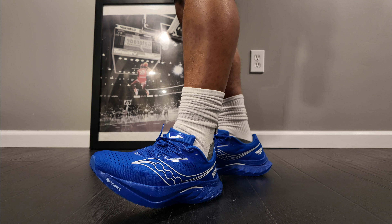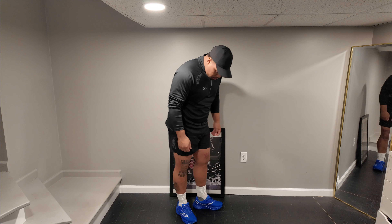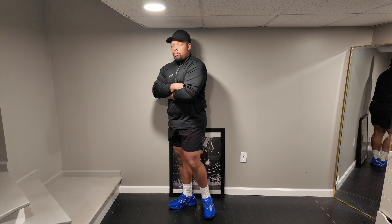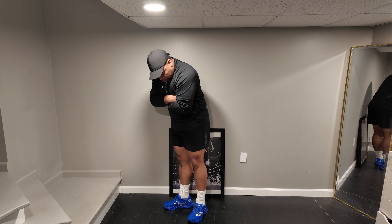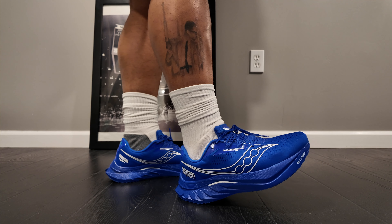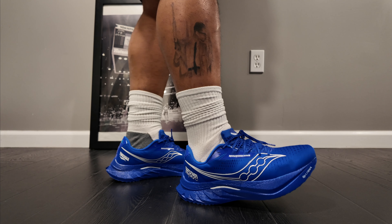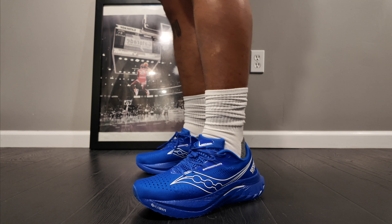Next up, I got on an Under Armour quarter zip, some Adidas shorts, and a black Erism nylon hat. I call this my dad fit — like I'm chilling in the stands watching my son play football or just going to the gym. Still got the blue laces in. These things are extremely comfortable; I can't help but want to run in these.